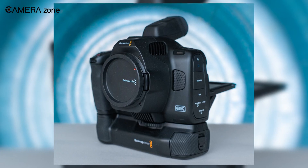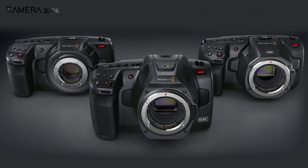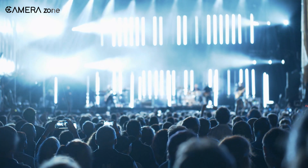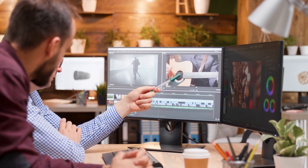Another striking feature of the 6K Pro is the inclusion of an accurate timecode generator. It lets you sync multiple cameras at big events and concerts where multiple cameras are used to capture the whole picture. You can then save valuable time by using DaVinci Resolve to automatically sync your multi-camera shots in post.